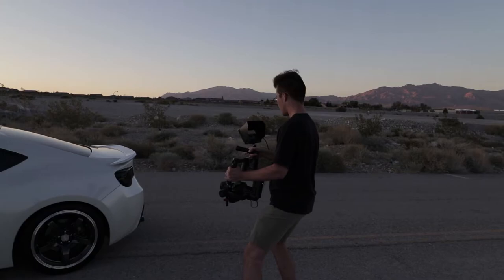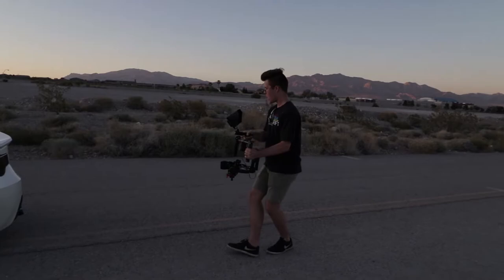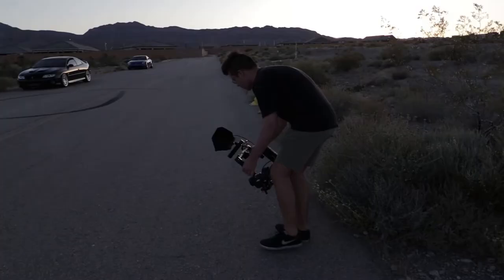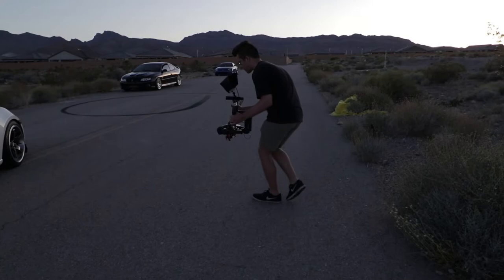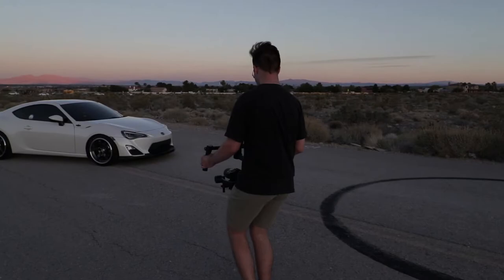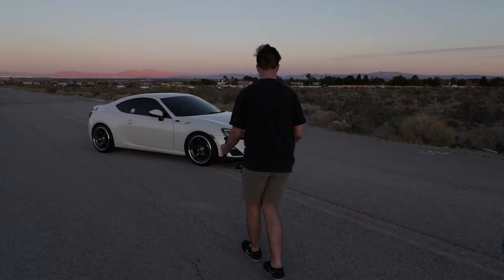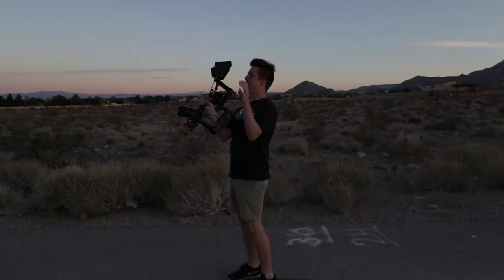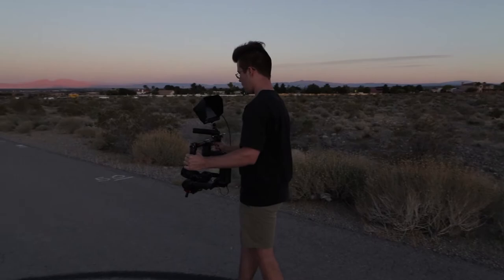Honestly, with the gimbal it takes practice to get used to how to use it. I'm not claiming to be the best with it, but it does take practice, and if you haven't used it for a while it might take a bit to get back in the groove. With panning up and panning down shots, take into consideration the time the camera takes to level itself — you don't want to move too quick or too slow. It all takes practice. The edit's just about to come up, so enjoy that and I'll catch you right after.